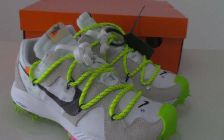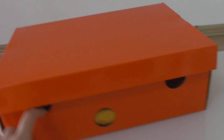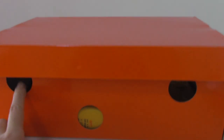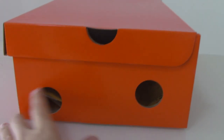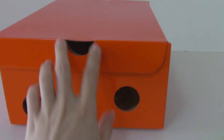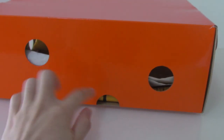Let me show you the shoes. You can see this is all red, with no letters printed on the top and the side. Here you can see three circles. This side also has two circles and half circles on the top. And the back side has both circles and half circles.